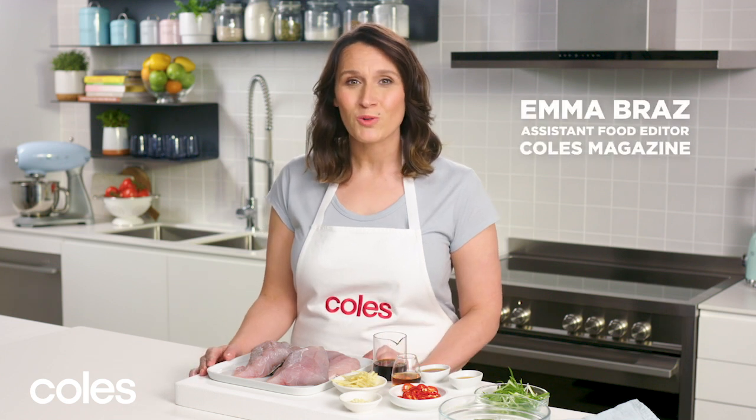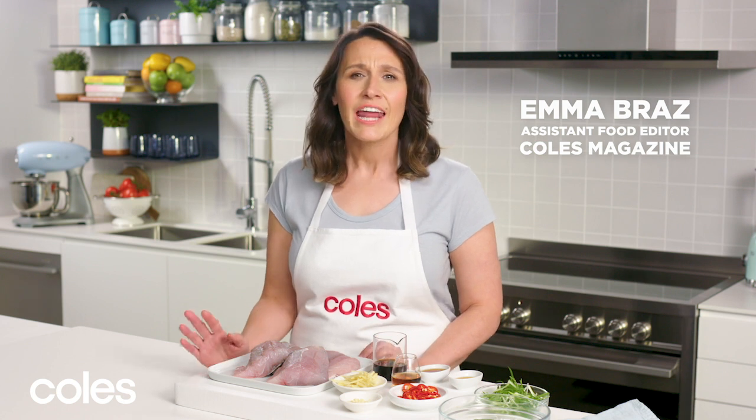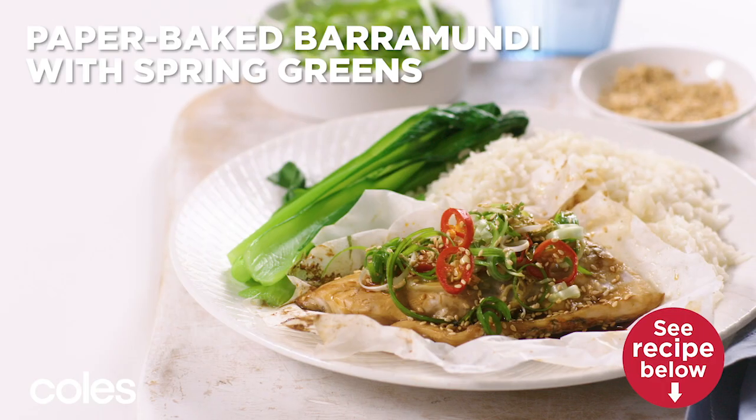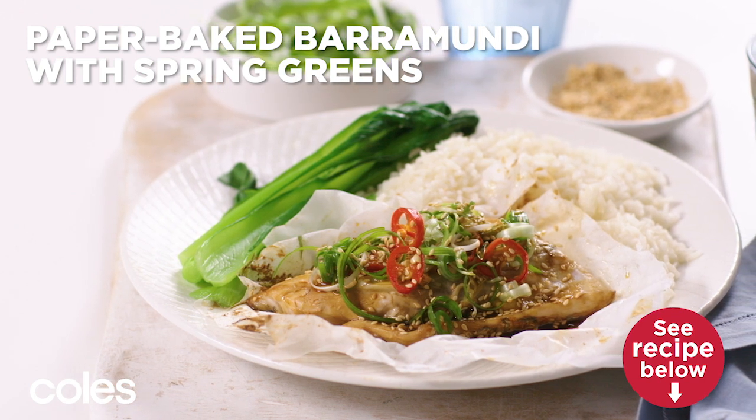Baking in paper is a great way to cook fish. The paper parcel lets it steam gently in the oven and locks in all the flavour. I'm going to use some Australian barramundi in this paper-baked barramundi with spring greens.